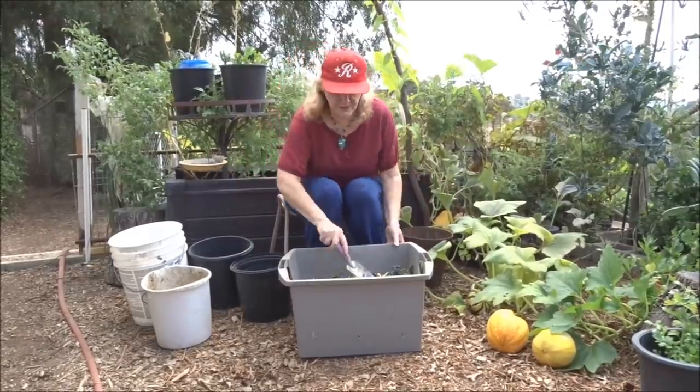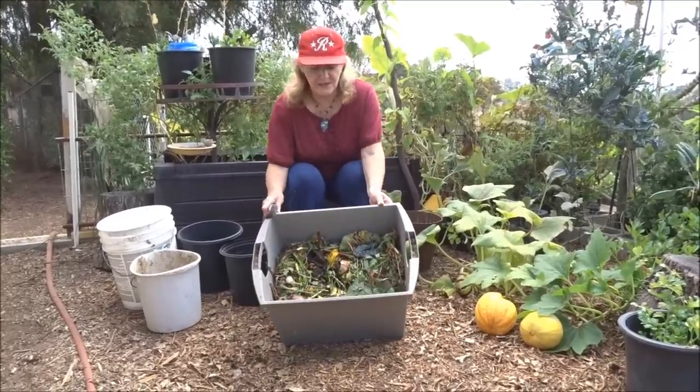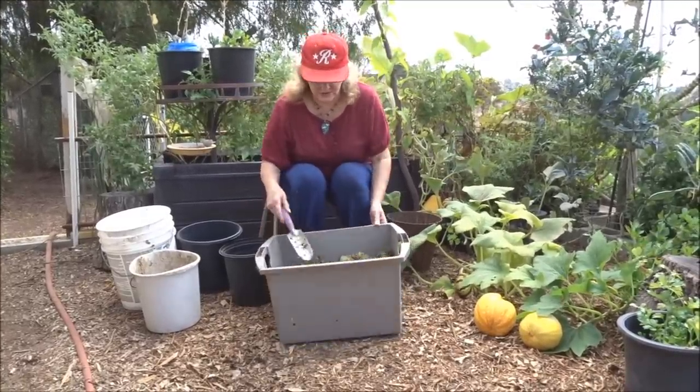Spread it around. This is just wonderful — this will be ready to plant in a matter of a week or two. It breaks down that quick.